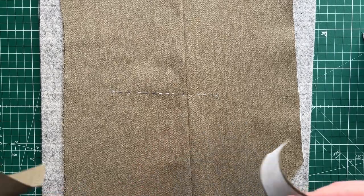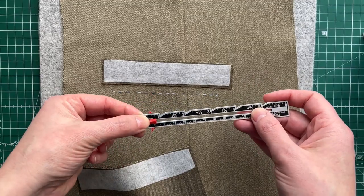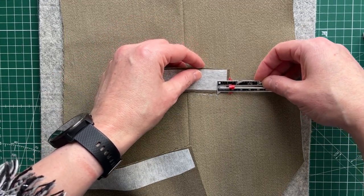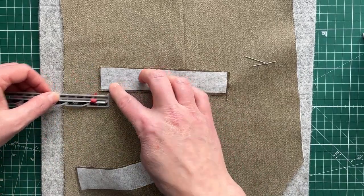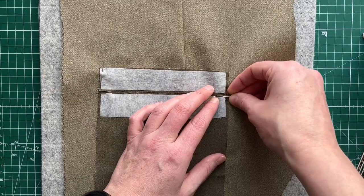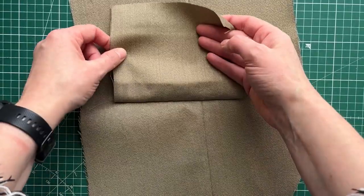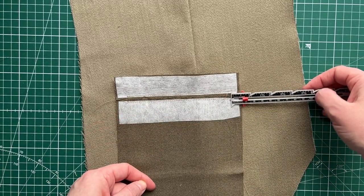The next step is to place the jetted pocket pieces into position. This is my upper jet and I'm going to use my seam gauge. I've marked in 1.5 centimetres because that's how much each of these should overlap the basted thread marking, and I want it to be very accurate. Then the same with the other side. The next job is to sew these into position - I'll be sewing them at about 0.5 centimetres either side.